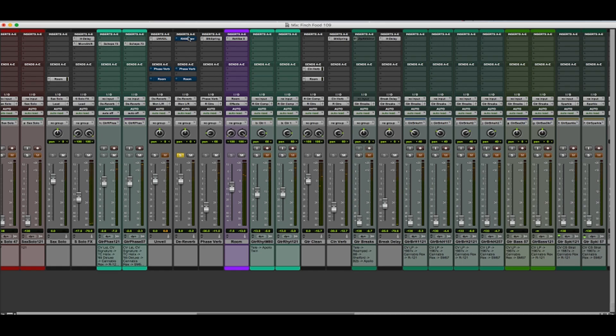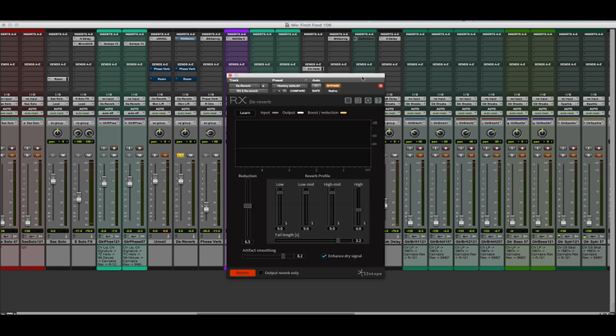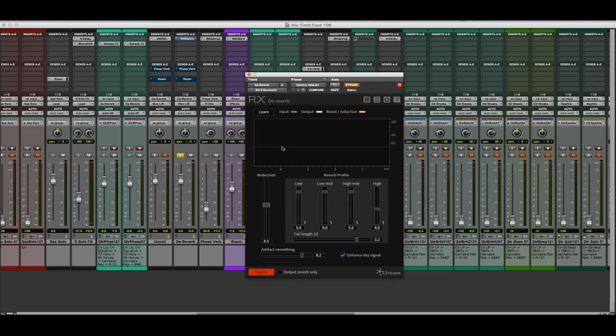The second plugin I want to show you today is the De-reverb module from RX-6. De-reverb works in a very different way from Unveil. What this plugin does is learn a profile of the reverb and then apply that back against the original track to remove that reverb from the sound. Here's our unprocessed signal, and here's with processing from De-reverb.